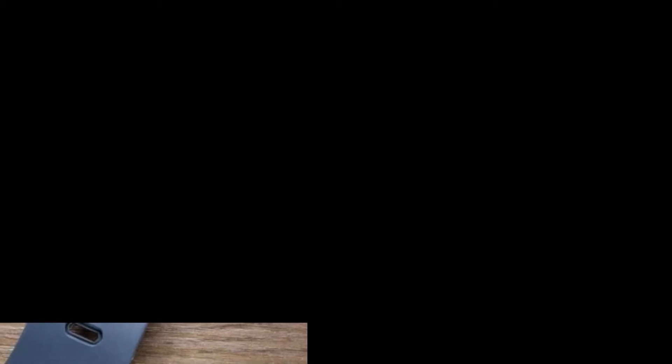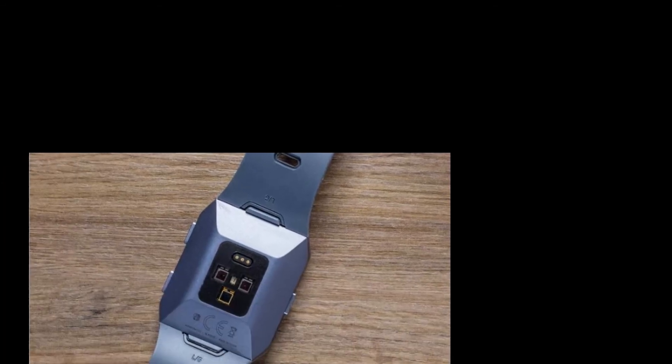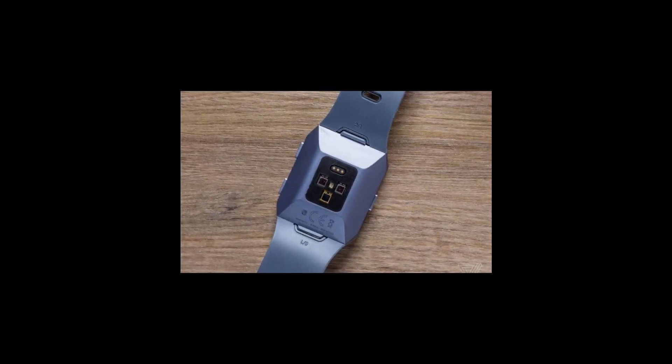To the right side of the screen is a pair of buttons, with a third found to the left side of the display. The watch will come in silver, grey, and orange. The display is a subtly curved spherical glass lens, although the bezels surrounding it are fairly large.